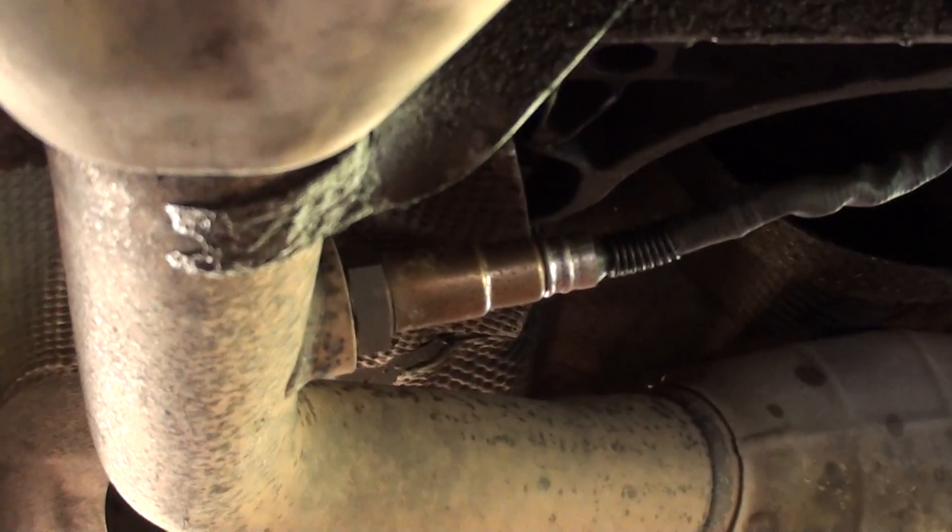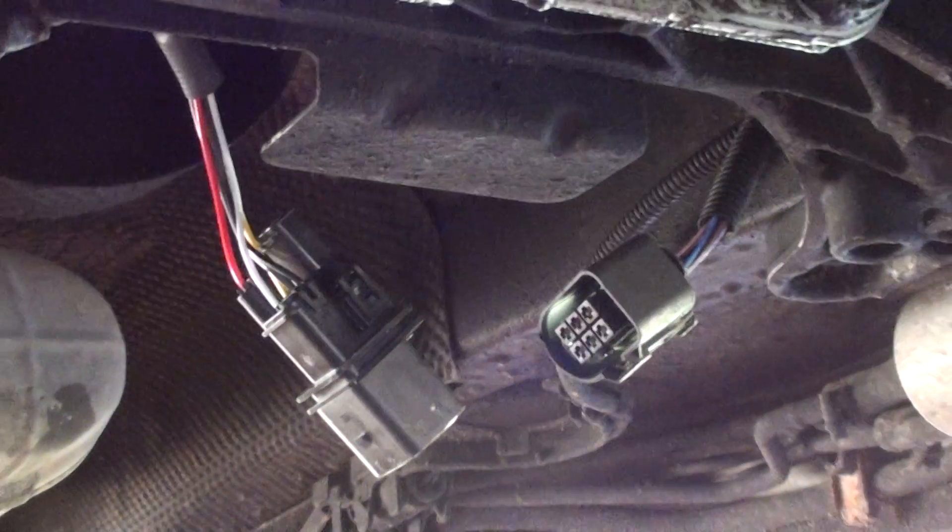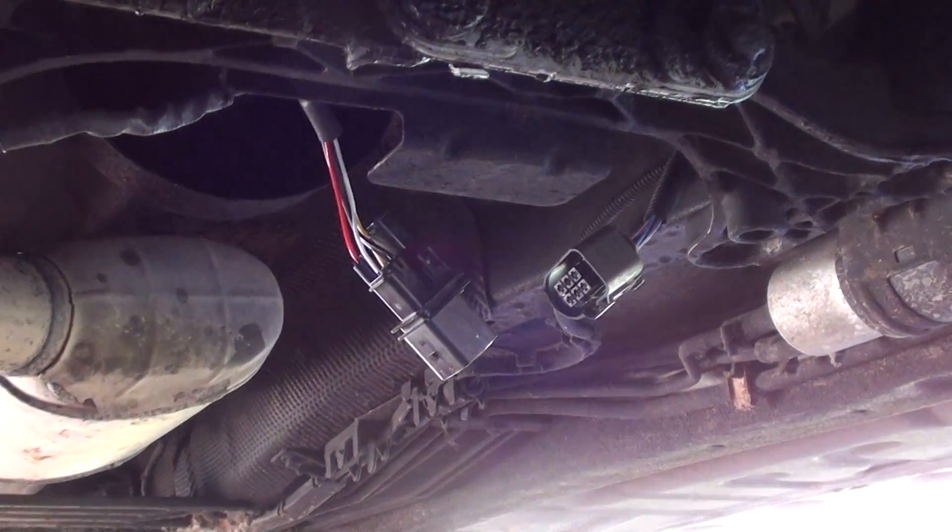You can see it's more or less in the middle — that is the O2 sensor.